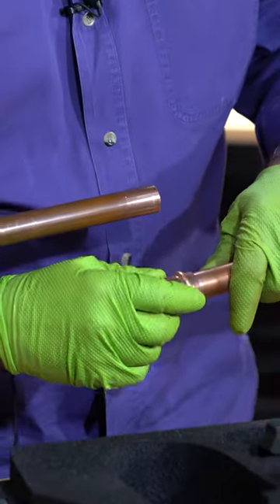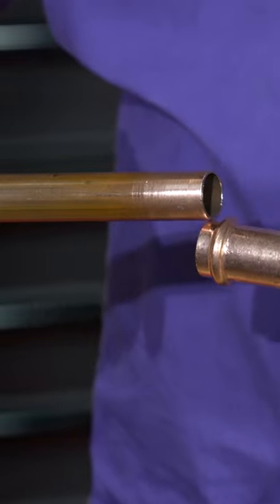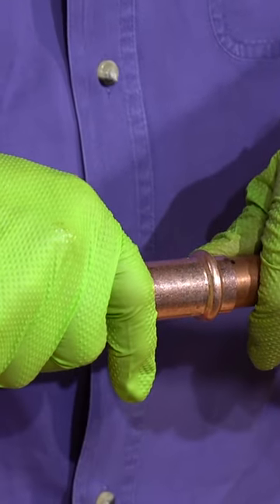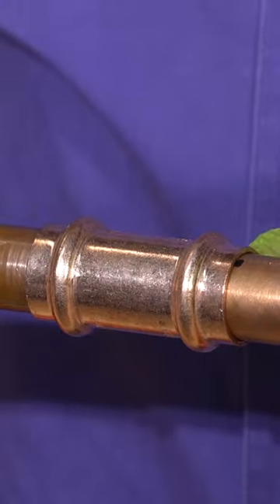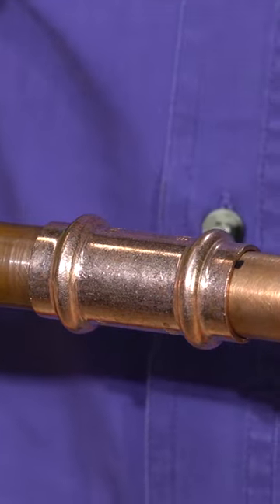I've got it set here and ready. I'm going to go ahead and put my first side together and go right up to that mark, and then I'm going to do the same thing here. Now that I'm in, I'm going to center my fitting on those marks. I know that where I marked it, I now have this in right where I want it to be.